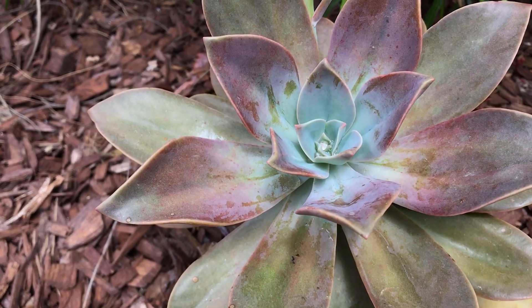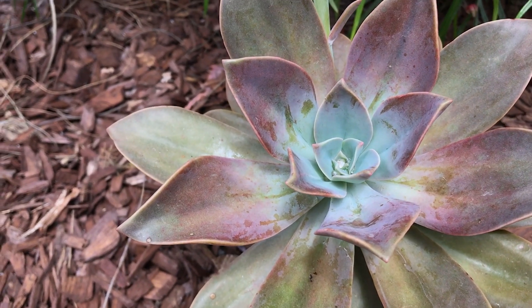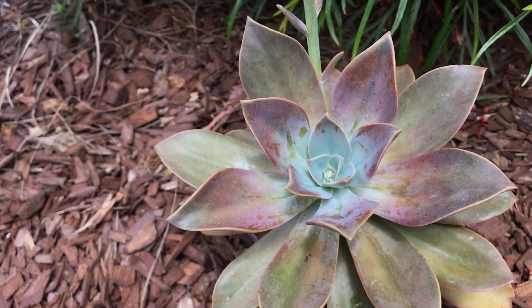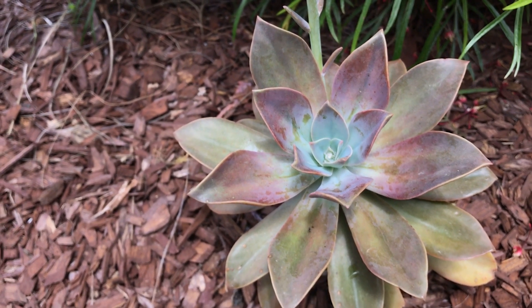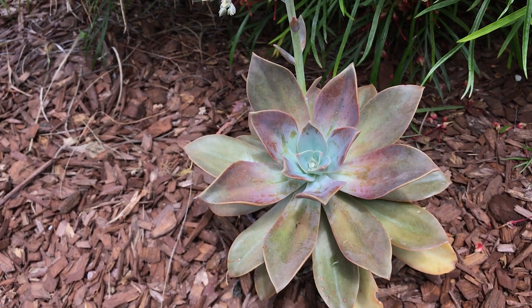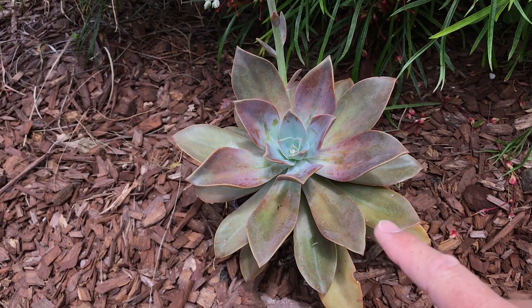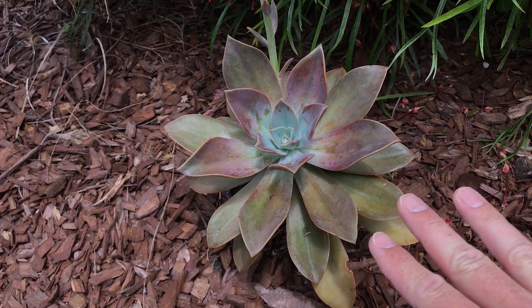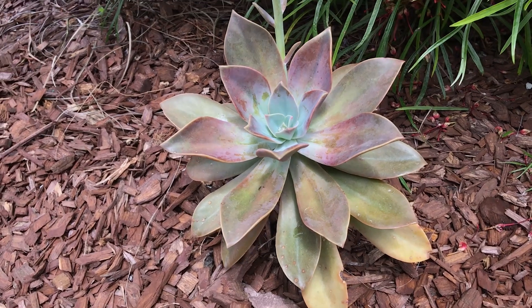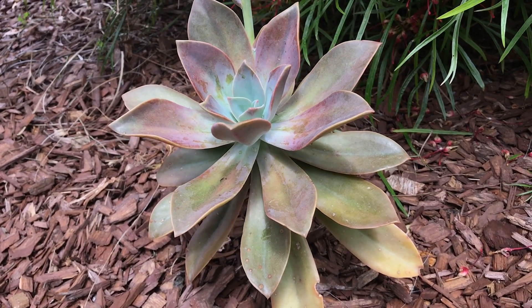I love the foliage — it's probably my favorite thing about it. It can crest; I've seen crested ones and I'd like to have one someday. It will grow in zone nine with no problem, down to 20 degrees Fahrenheit. It will grow in the ground as long as you amend the soil and it's well-draining. It can also be grown in a pot — it just likes good drainage.